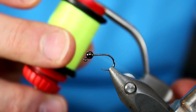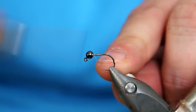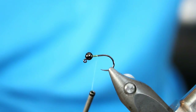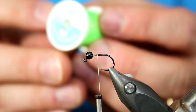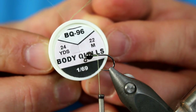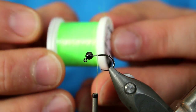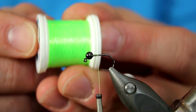The thread I'm going with is an Ahrex unithread, color chartreuse. We're going to start that directly behind the bead and get rid of the tag end. We're going to go right into our body material, which is from Hends and it's called body quill material. I have no idea what all the numbers mean — I think the BQ is body quill. I'm going to go with this color, which is an insect green to me.